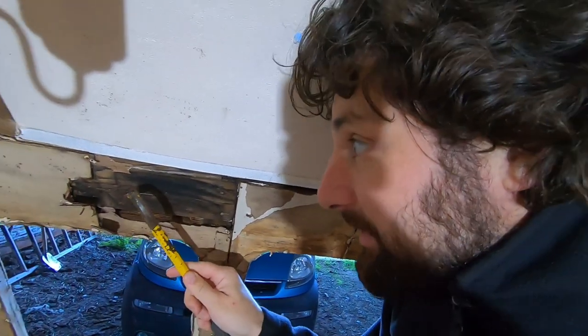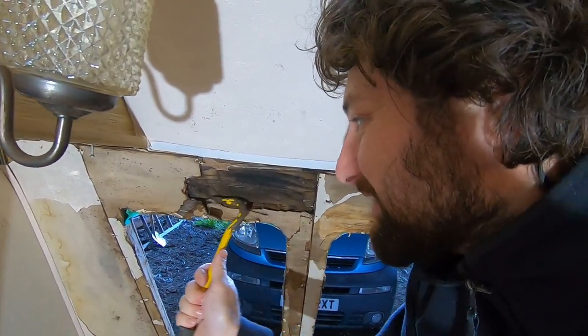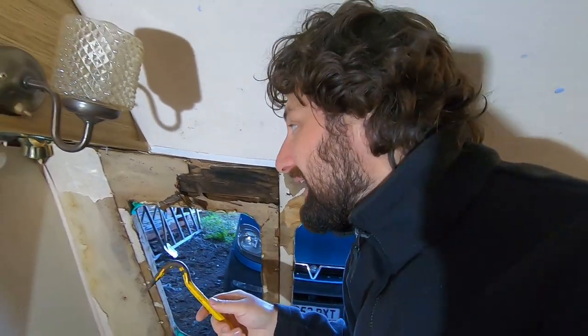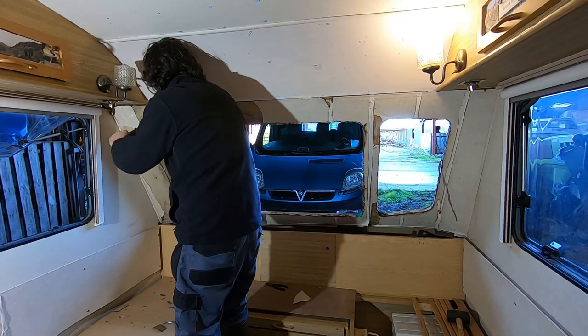Not only have they nailed this on, they've also siliconed it on as well. I was hoping to try and get this off in larger bits to use as a template, however I don't think that's going to be possible. Let's just keep going.